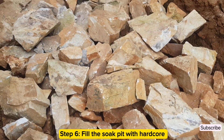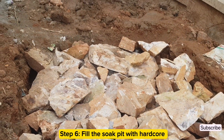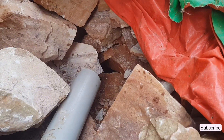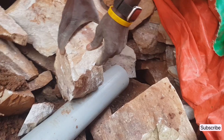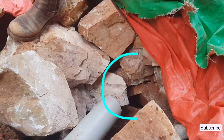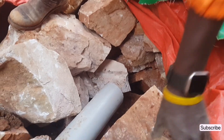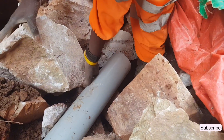The sixth step is to fill the soak pit with hardcore and then cover it carefully with a DPM. When arranging hardcore in the soak pit, arrange it in such a way that you leave a gap at the exit position of the pipe, so that liquid sewage can soak away easily into the ground without getting blocked by the hardcore.